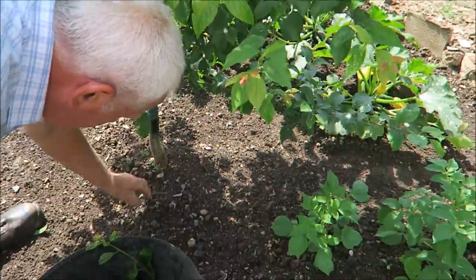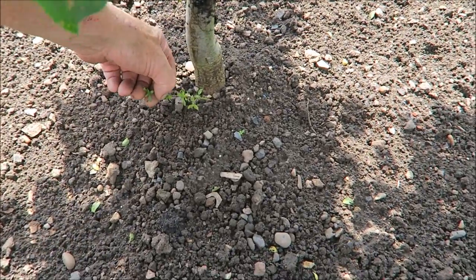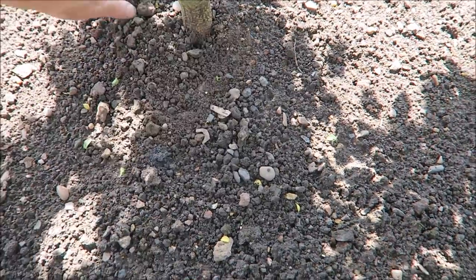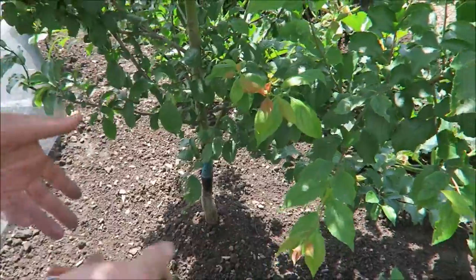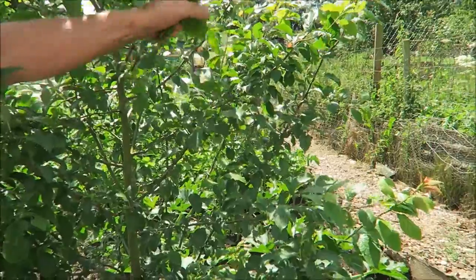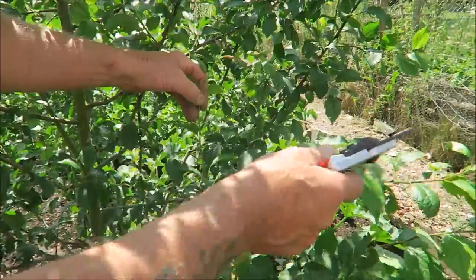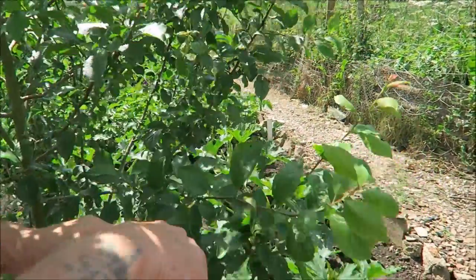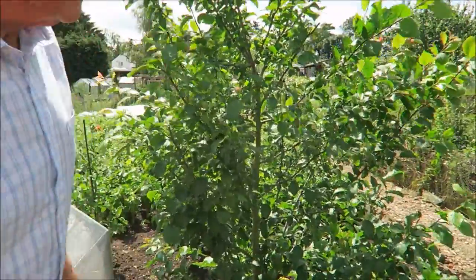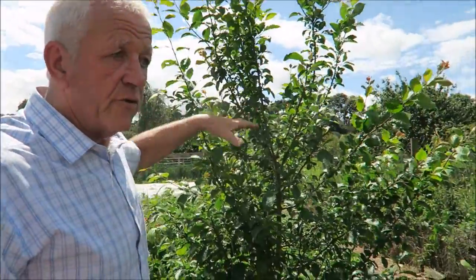Now if you look here — I don't know if you can see that, but it's showing a sucker coming from the root. What we'll do is clean that off and try to pull it off — don't cut them off. If you cut them off it's like summer pruning, you'll get more and more coming through. In the autumn I should give these a good mulch around the roots with any compost I've got left. I'll put it around and fork it in just to give them some feed for next spring so it's already in the ground waiting to go. It's starting to make the tree more compact and by the time you've been right round them you'll have a much better balanced tree and more fruit next year.